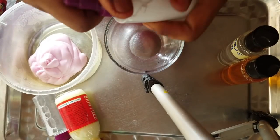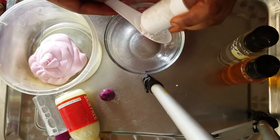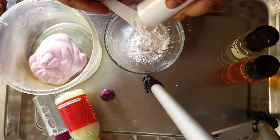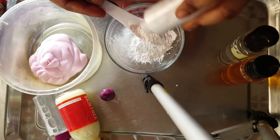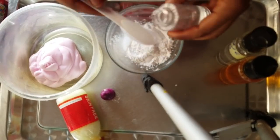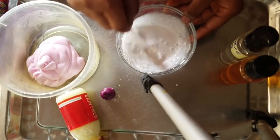Now I'll be mixing my Filipino powder and solution. I used three tablespoons of the powder, and now I'll add three tablespoons of the solution too, and mix everything together until it gives you a smooth paste.